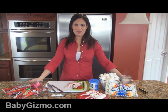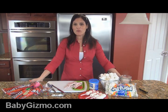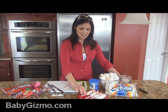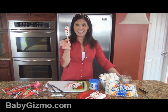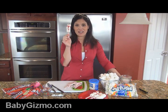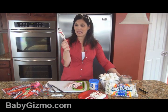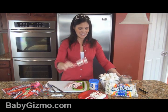Hi everyone, it's Holly Schultz from BabyGizmo.com. Today I'm going to show you one way that you can combine craft time and snack time for the holidays with your kids. Here's what we're making today and I'm going to show you how. Candy Cane Snowmen — they're super easy, and what I love about them is that the whole thing is edible and your kids can help you make them. Craft and snack all in one.